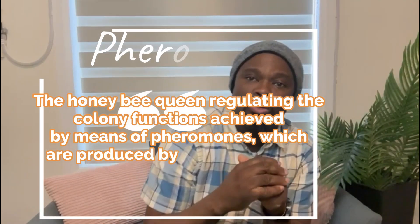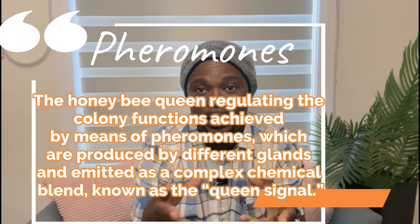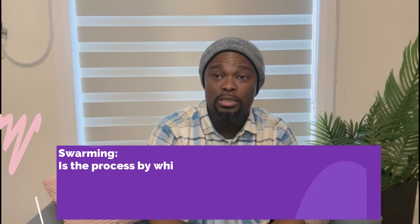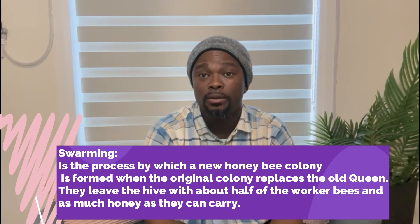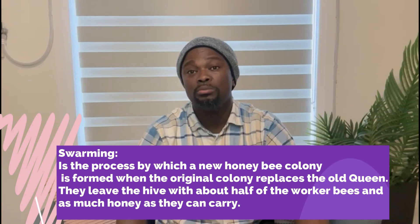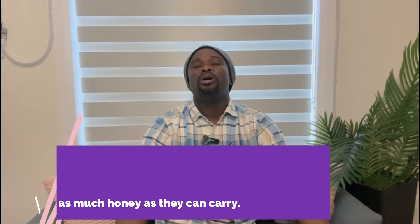The queen also releases a chemical that controls the colony and lets the worker bees know that she's the primary layer, so they will refuse to lay. It also controls the colony's movements and other behaviors — for instance, swarming. It will signal them to prepare to swarm if something is wrong with the queen, or they need to requeen if she's injured or not laying as much as she used to.